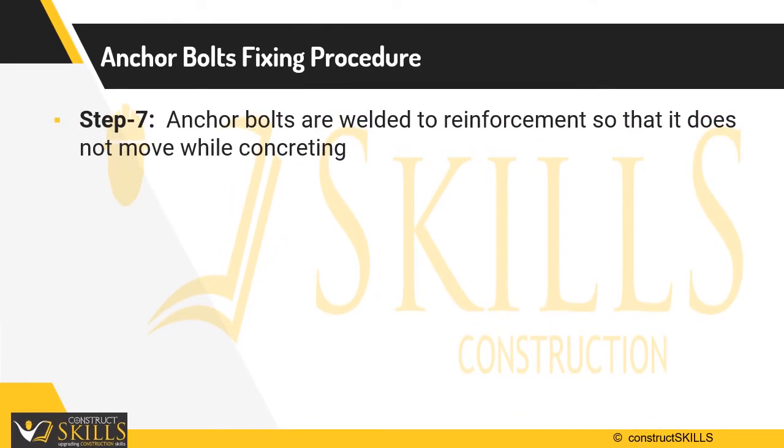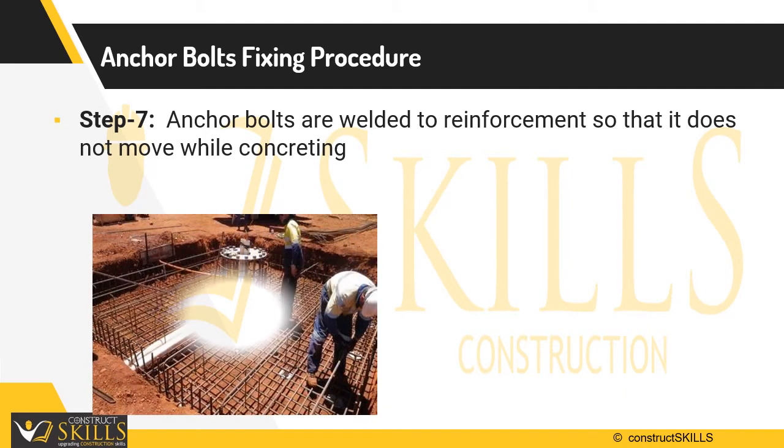Step 7: In some instances, anchor bolts need to be welded to the reinforcement so that they do not move while concreting.